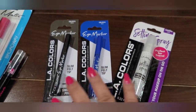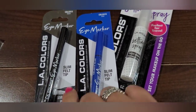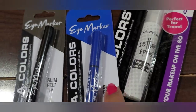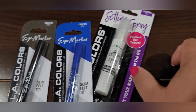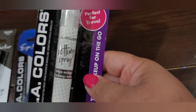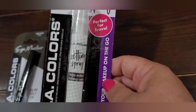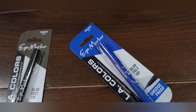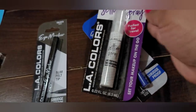These I wasn't deceived on — these are eyeliners, and I love eyeliners. These are the smudge-proof slim felt tip by Ellie Colors. This one is the black, and this one is the blue — they also had a brown but I don't use brown. And then this last one is a setting spray in clear by Ellie Colors — it says 'Set your makeup on the go,' perfect for travel. It's just a little pump.